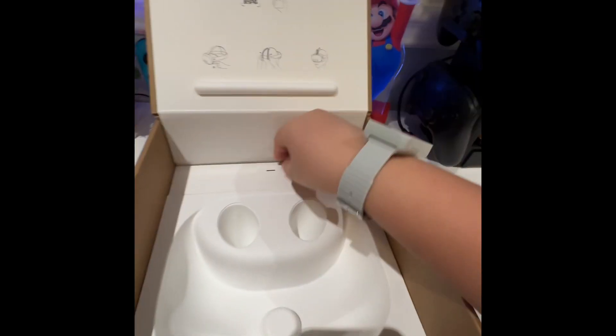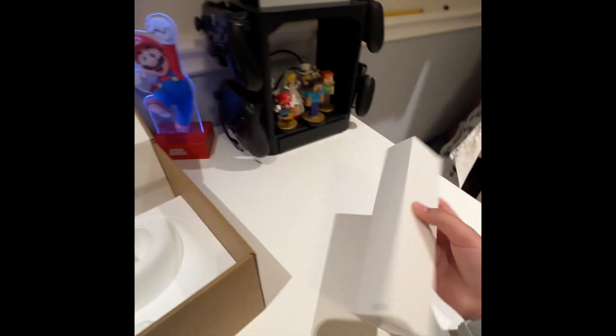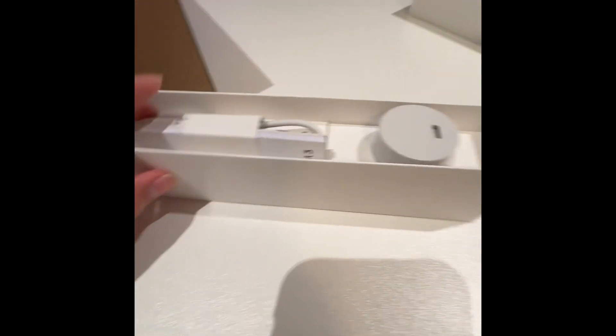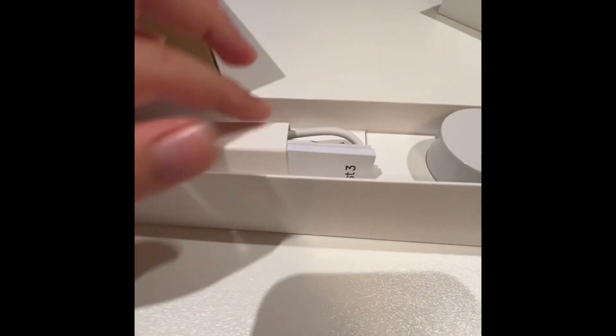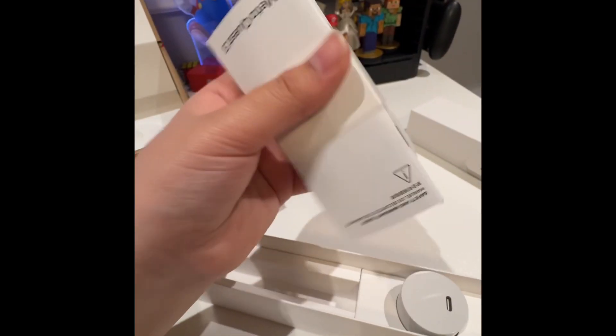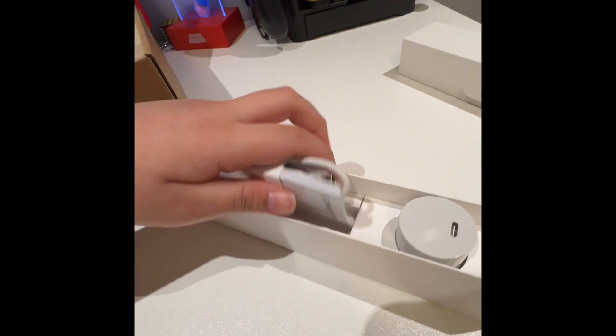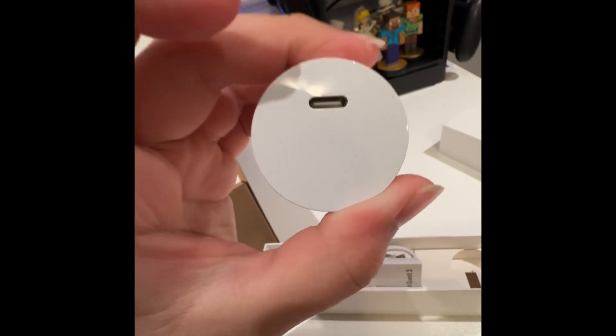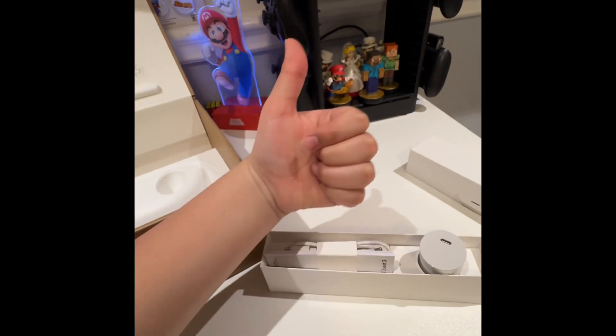Make sure to like and subscribe and see you in the next video. Bye! Also, if you're curious what's in the box — it has the cable to charge it, an instruction manual, and the charger block — which is actually a cylinder. Like and subscribe. See you in the next one!